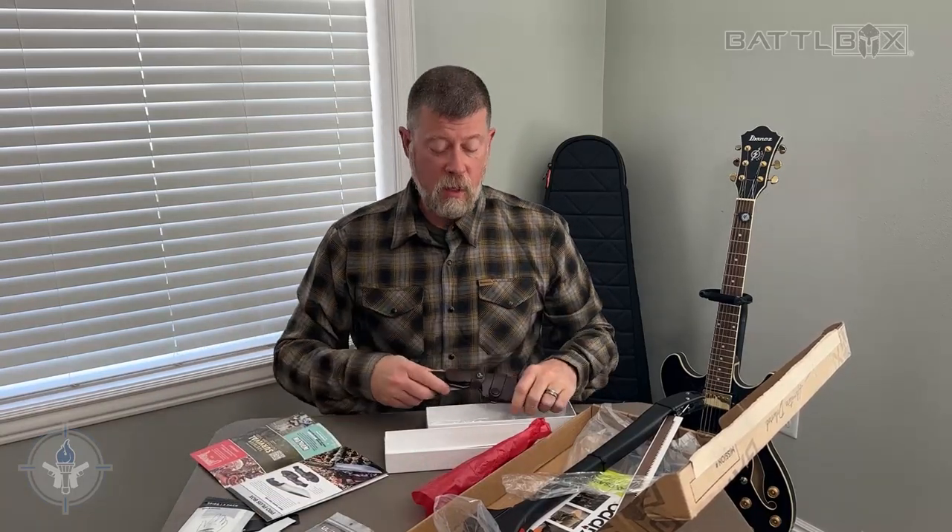96 Battle Box. I'm looking forward to getting out in the field and testing this stuff out. I'm Paul Markle with Student of the Gun — and remember, you're a beginner once, a student for life.